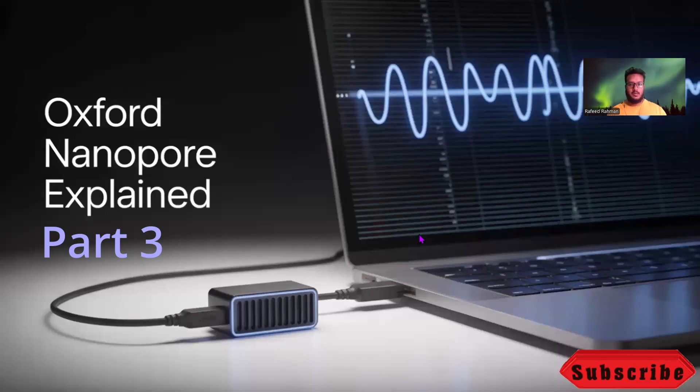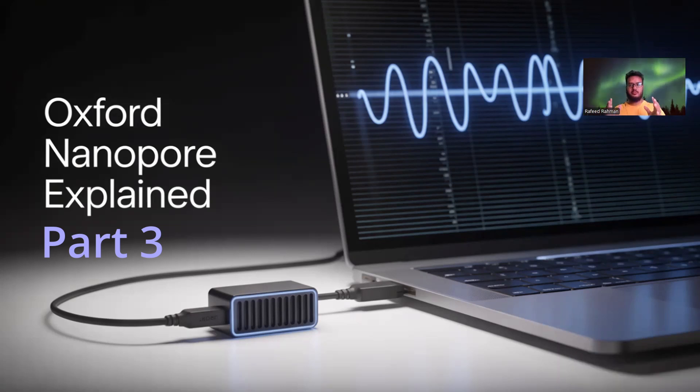Hello everyone. Welcome to my video on Oxford Nanopore Sequencing. If you are working with long reads, extremely long reads, then Oxford Nanopore Sequencing is the first thing that is going to come to your mind. In this video we are going to study the background of the sequencing method and understand everything that needs to be understood for the sequencing. So let's dive in.